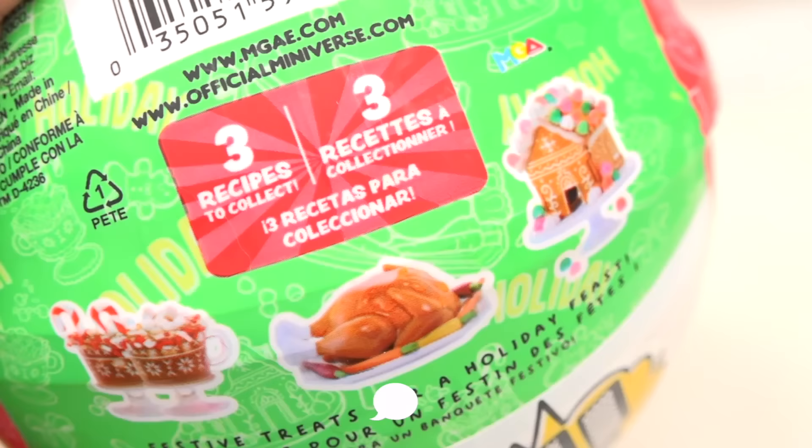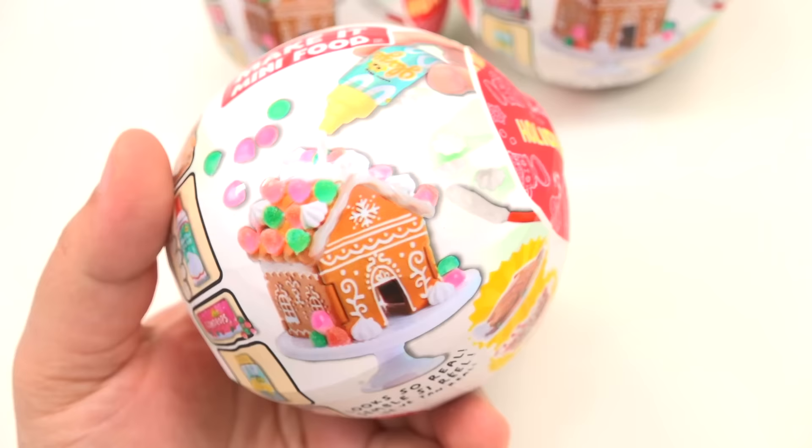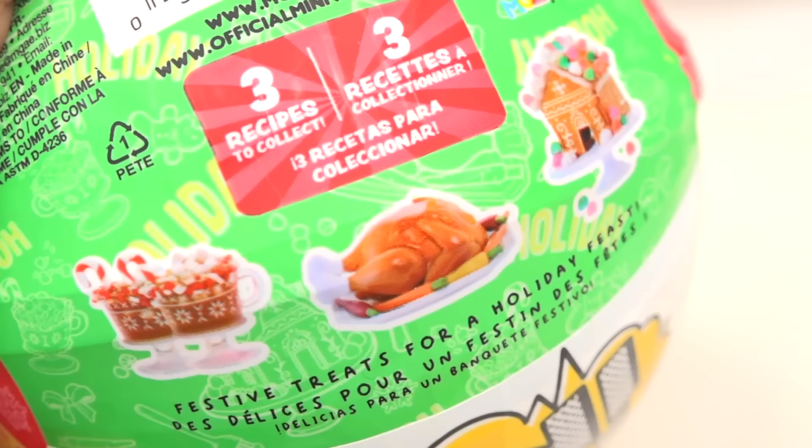Let me know in the comment section below which one you're most excited about. I'm going to say the gingerbread house, but kind of the turkey too. I feel like the drinks usually end up being the same, so that's going to be the first one we start with.